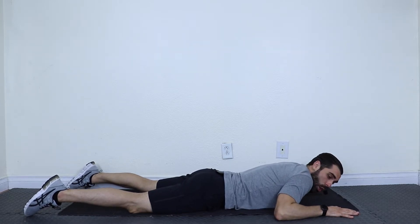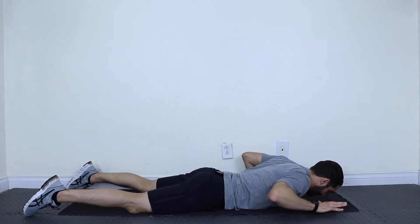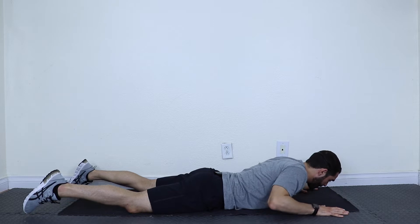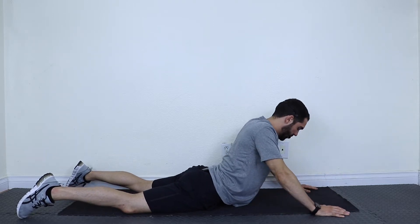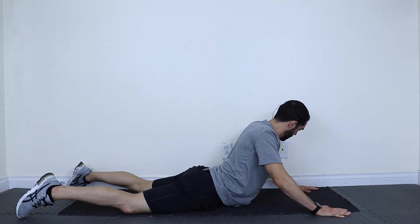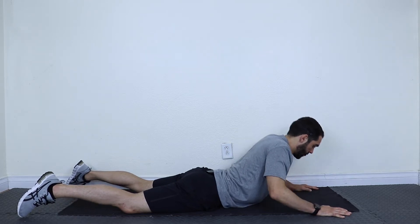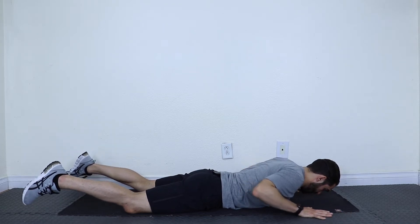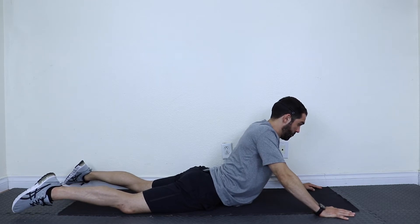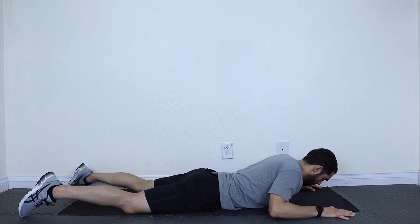This next stretch is called Cobra — same setup as Baby Cobra. Hands are underneath my shoulders, bring hands slightly forward, lift my back. Now, instead of using my elbows, I'm going to use my hands, and that allows me to elevate a little bit higher. If you feel it in your lower back, go down a little bit and tuck your hips more. Let's do it together: hands underneath the shoulders, slide the hands forward, lift the back, straighten the arms out, and hold. And release.